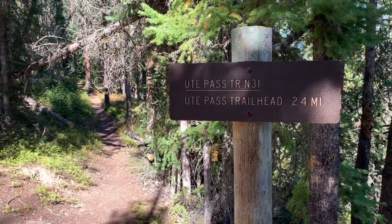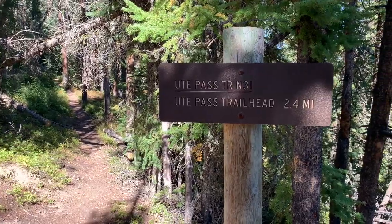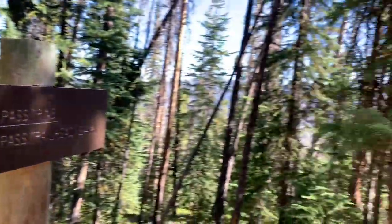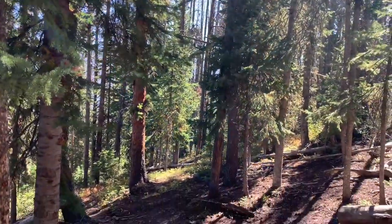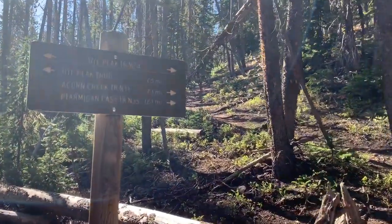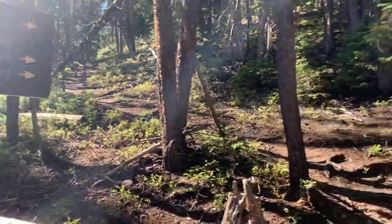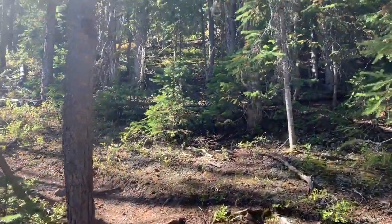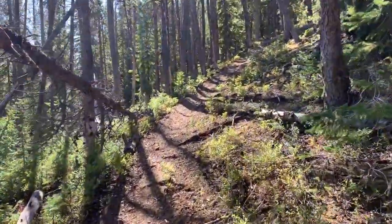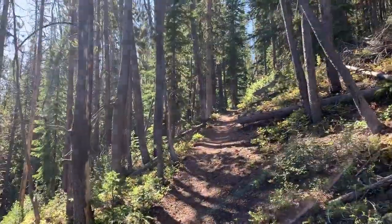Just under 2.5 miles — closer to 2.5 than 2.4 miles into our hike from Ute Pass along Ute Pass trail — we come to the junction with a trail heading up the hill at right, Ute Peak trail N2.4, which is going to lead up to Ute Peak. So we're going to bear right here and begin to climb from here on out. The ascension is going to kick our butts, but we've got to get above treeline. About 700 to 800 feet of gain into the hike, we still have about 2,000 feet to go.